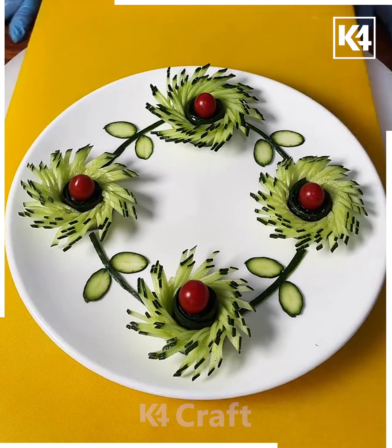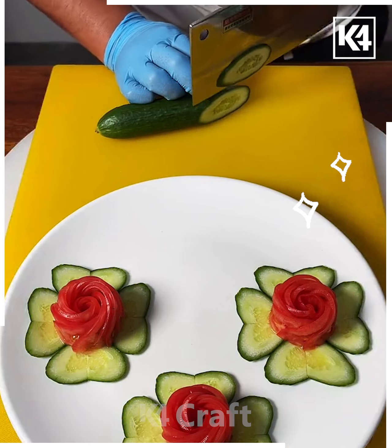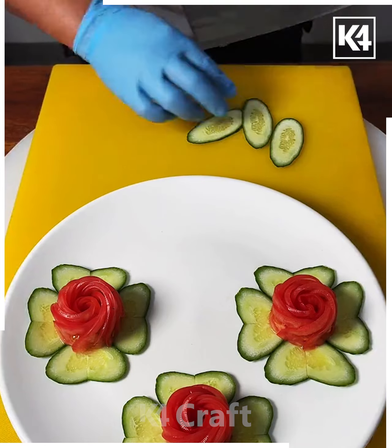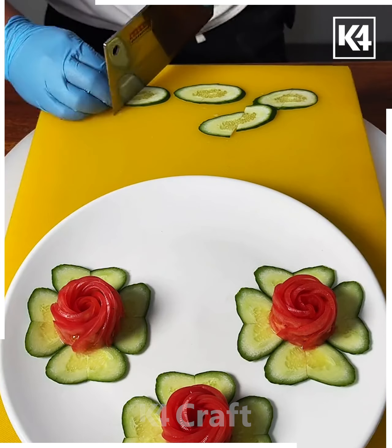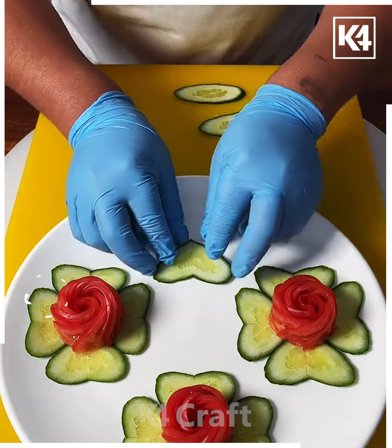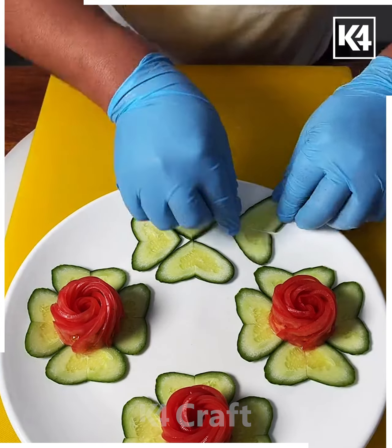Let's decorate this food plate using cucumber. We are going to cut four slices of the cucumber, then cut each into half like we are doing here. Now put all of them on the plate and make a beautiful heart shape. Similarly, we are going to make three more hearts — and look, it is ready.